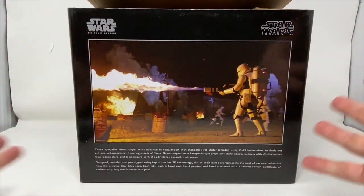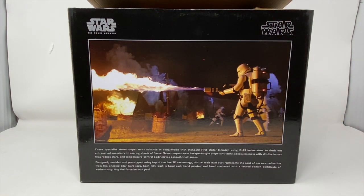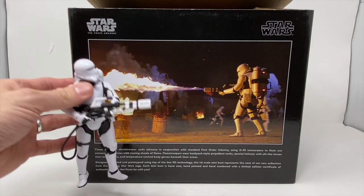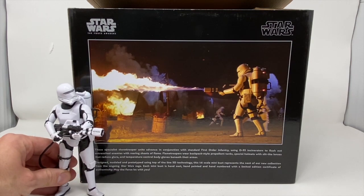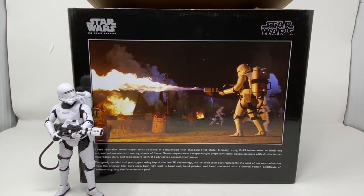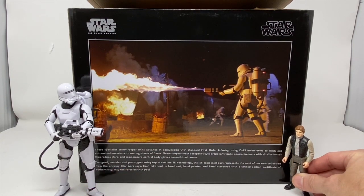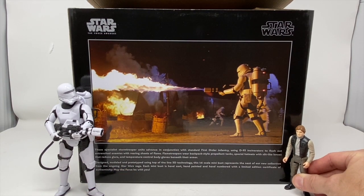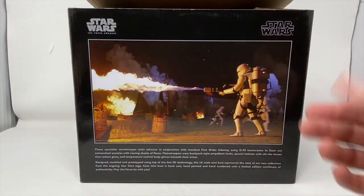It's pretty big, actually. I brought out a little friend here that would help illustrate the size of the box. This is a 6-inch flame trooper from the First Order. I don't think I have one out of the box on 3.75 scale, so there is a 3.75 Han Solo from Endor, original Kenner figure. But don't worry — we'll do the comparison again when we get them out of the box.